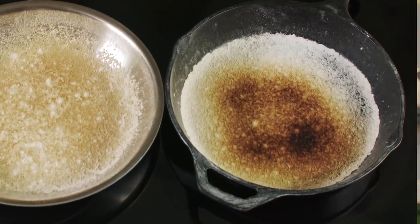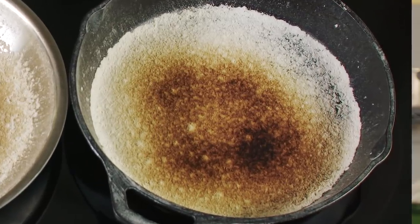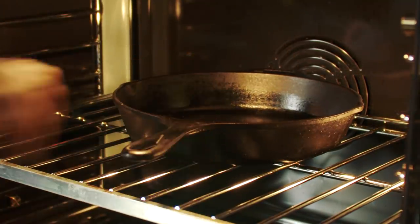You can see that clearly here in this experiment we did using flour. For that reason, our favorite method of preheating a cast iron skillet is to place it in a cold oven, crank the heat to 500 degrees, and let it slowly but evenly heat through.